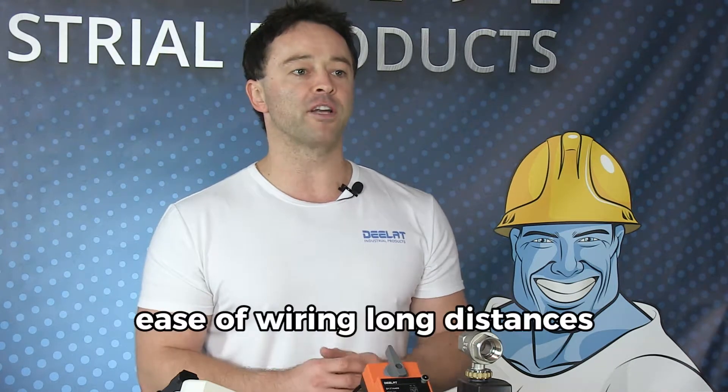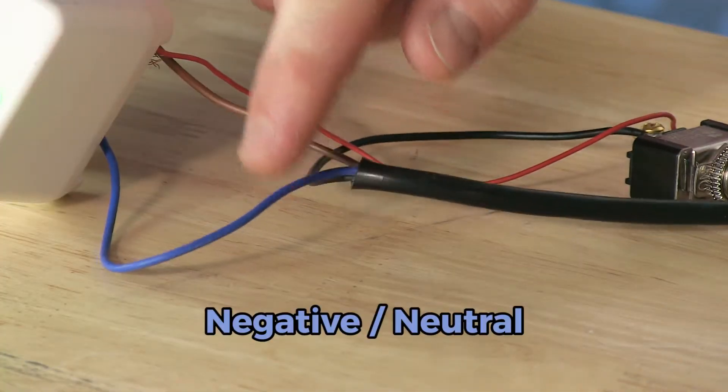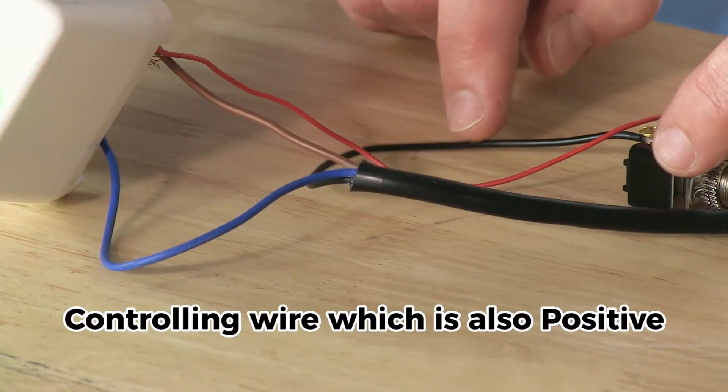Low voltage is much preferred over using 110 volt power for many reasons, including cost, ease of wiring long distances from the 110 volt power source to the valve, ease of wiring underground if necessary, and safety. The actuator will have three wires: the blue wire is the negative or neutral, the brown wire is the positive, and the black wire is the controlling wire which is also positive.